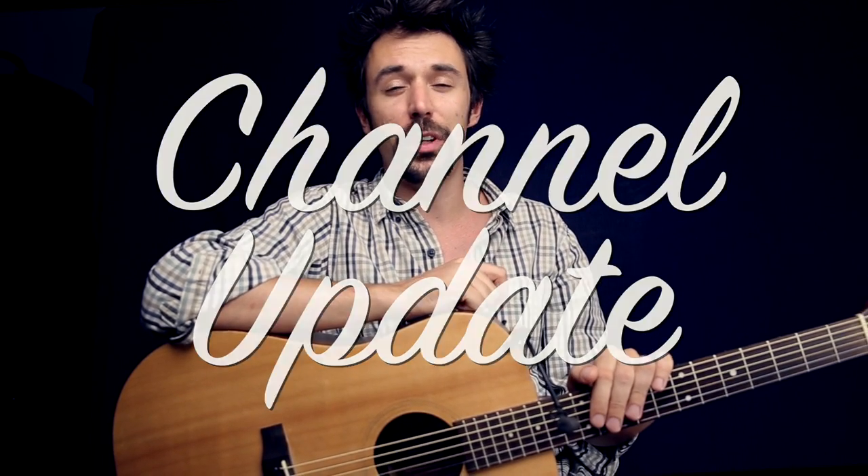Hi guys, it's Matthias. Hope you are doing well. First of all, I would like to say that nothing will change with my channel, so don't worry. I would like to upgrade my channel a little bit. Let me tell you what will be different.